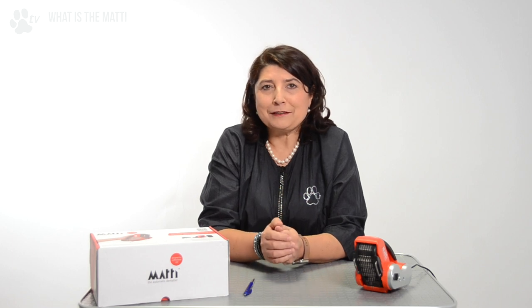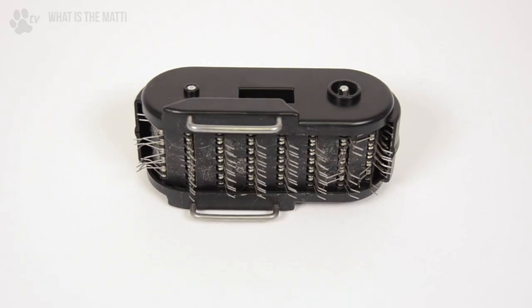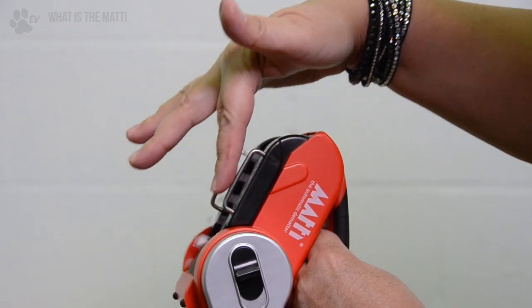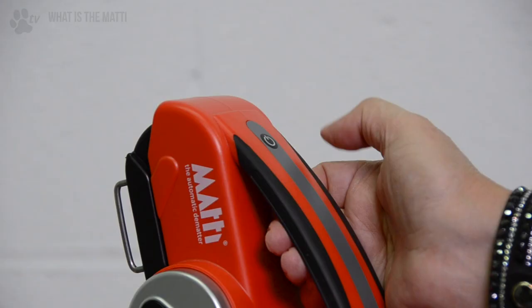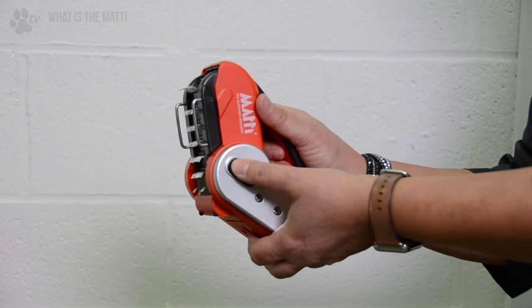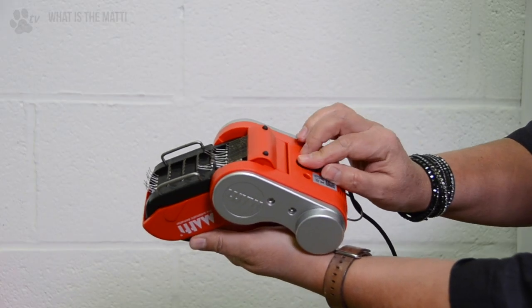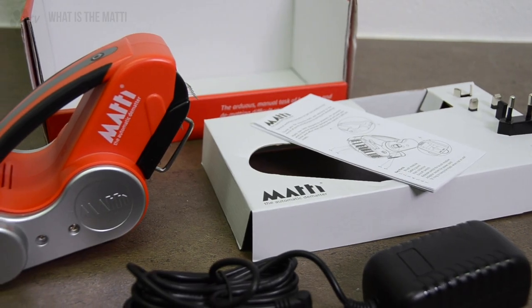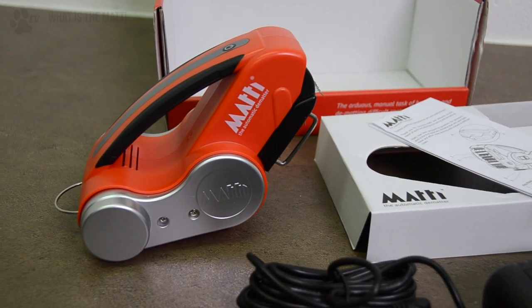Let's look at the different parts of the Mati: the brush module with angled pins and chain drive; the safety guard; hair collector; on and off switch; release switch for the brush module; adapter socket for the power cord; power cord; brushless motor; and a D-ring to hang the Mati when not in use.